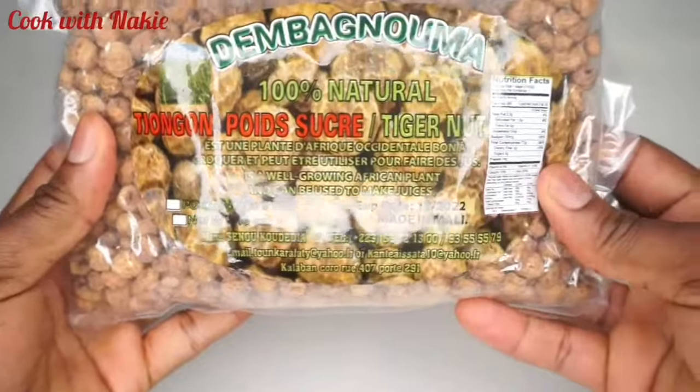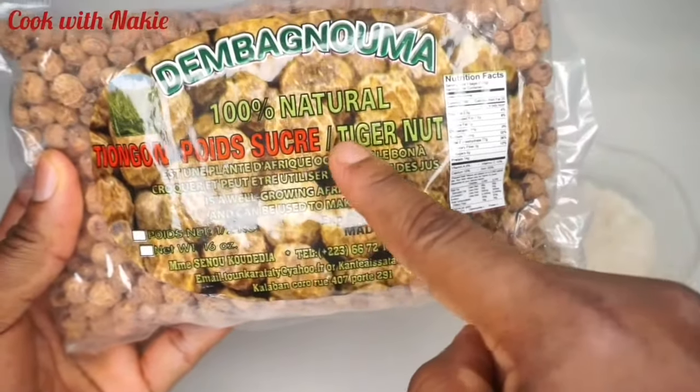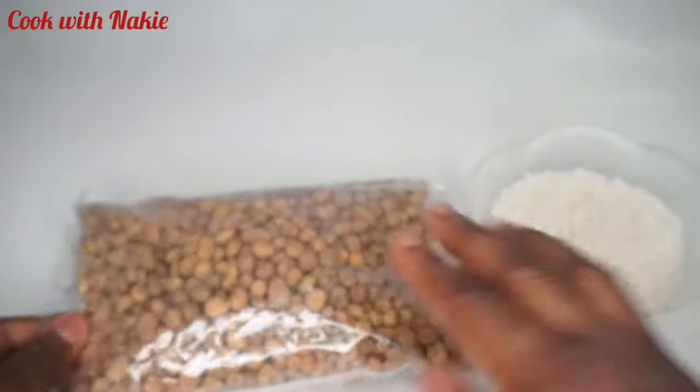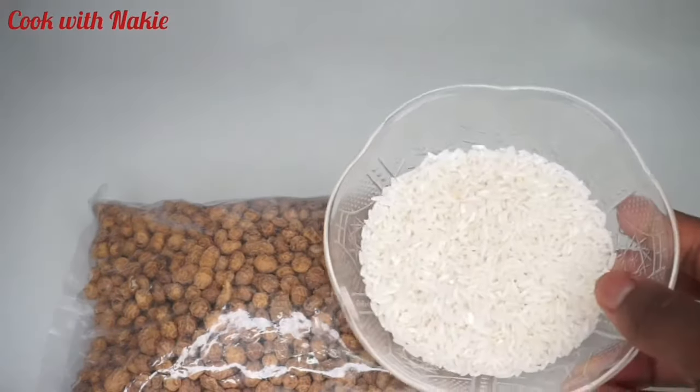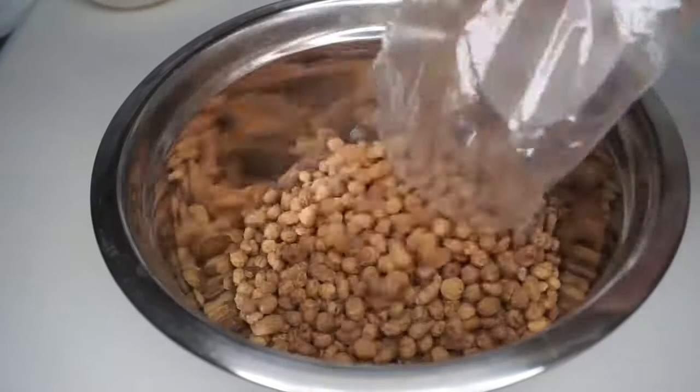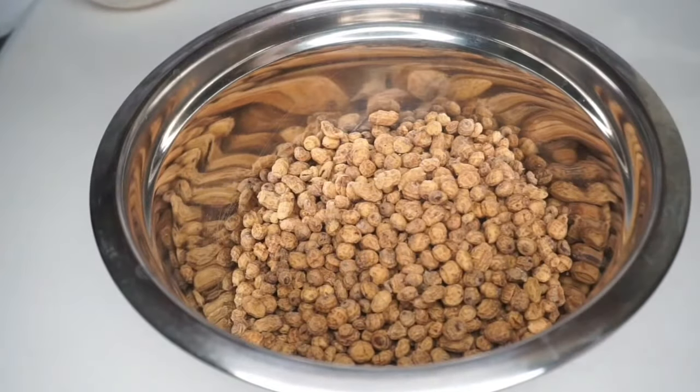For our ingredients we need our tiger nuts — this is the brand I'm using, or you could use any brand of your choice. I also have my half cup of long grain rice. Do not use jasmine rice — it's going to overpower your tiger nut pudding, so make sure you use long grain rice.